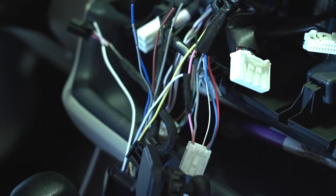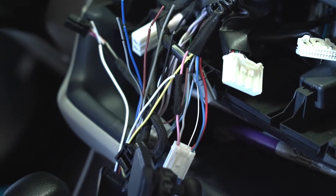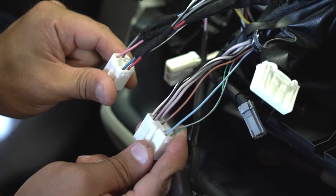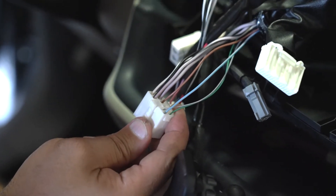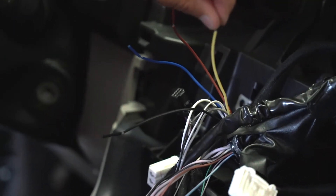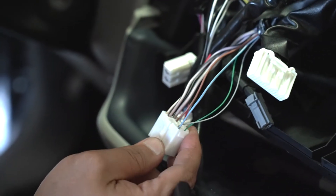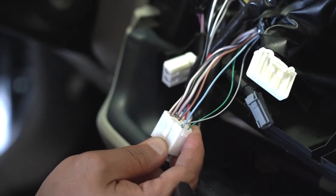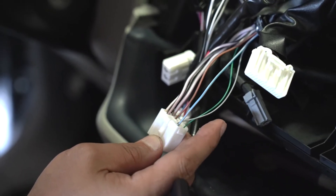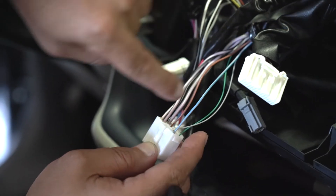Now you're going to pretty much repeat that for all the wires that need to be hooked up. I'm going to go ahead and connect the rest of the speaker wires and the power and ground to the LOC. We went ahead and got our audio signal connected. You're going to connect the black wire to this brown wire — this is ground — and you're going to connect this yellow wire, which is constant power for the LOC, to this gray with a blue stripe. Keep in mind every year on a Highlander may be slightly different, so it's always good to use a multimeter to verify constant power and ground. We've already done that so we know this is correct: yellow to gray with the blue stripe.